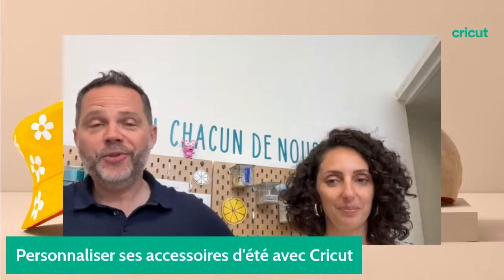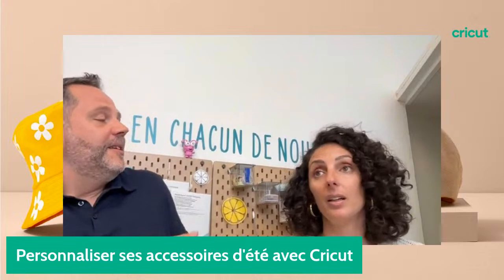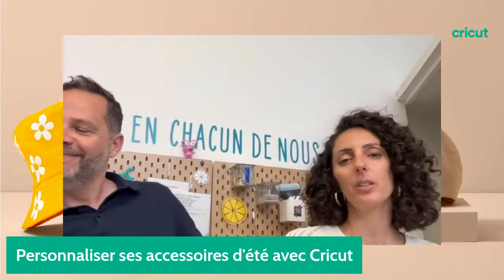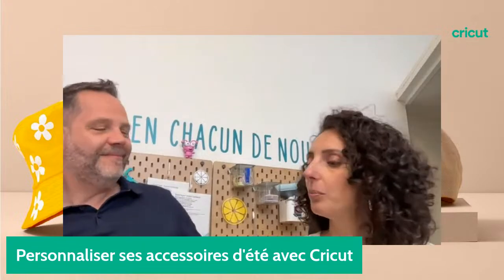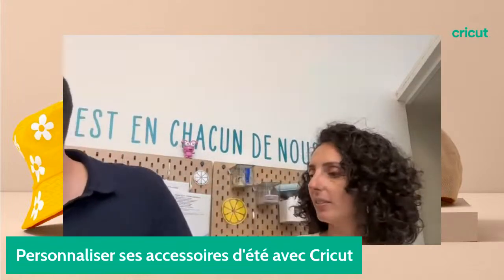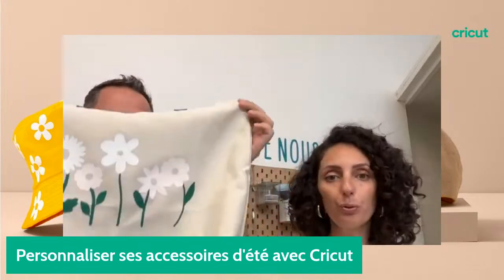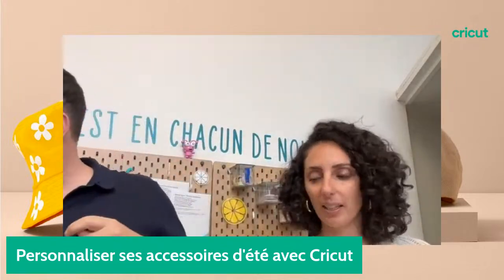Une très belle surprise. Et à l'approche de l'été, l'été ça t'inspire quoi ? Moi je suis pas mal dans la personnalisation des futas, tous les accessoires pour la plage, les petites pochettes. On va vous montrer des tote bags. Celui-là est particulièrement beau. Vous retrouvez tous les projets qu'on vous montre sur notre profil Cricut France dans Design Space.